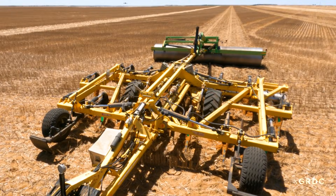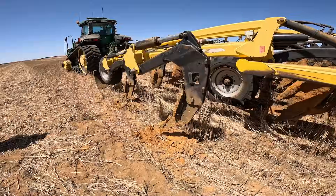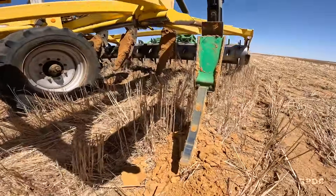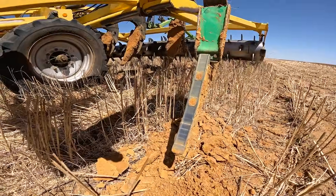The type of machine that we have is a Bednar. We need to put a bit more clay into our soil. Bringing the clay to the surface gives you more water retention and just holds the moisture higher in the soil. The Bednar actually has got these clay blades that bring the clay up.